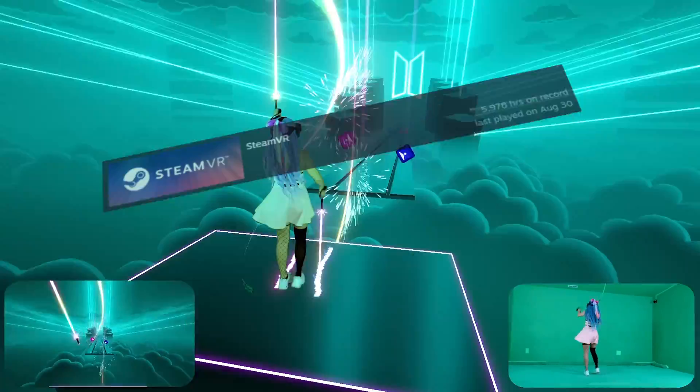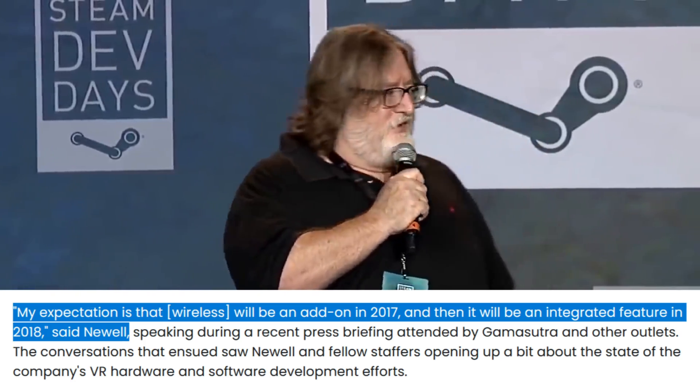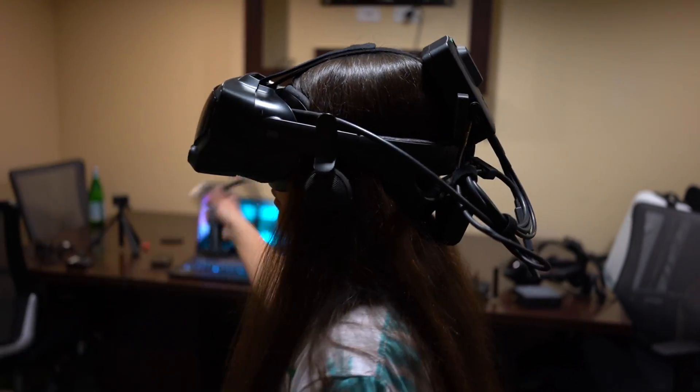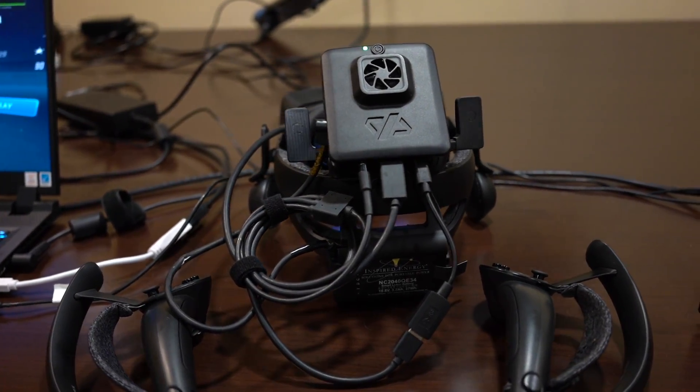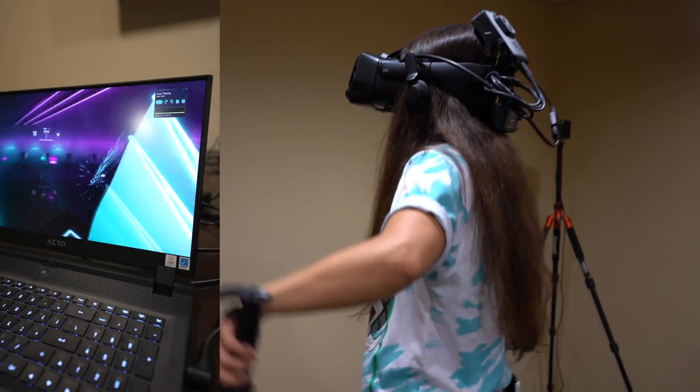After spending over 5,000 hours with my Index and years of unfulfilled promises from even Valve themselves, the wireless Index is finally here. I wasn't sure what to expect from Nofeo going into this, but with help from RF Caps and LS Toast, we were able to put this wireless adapter to the test.